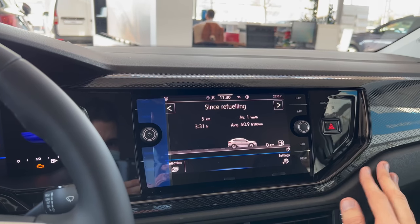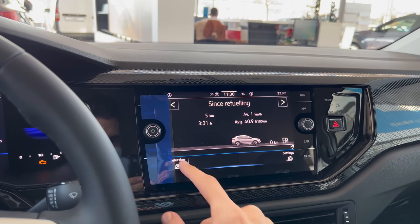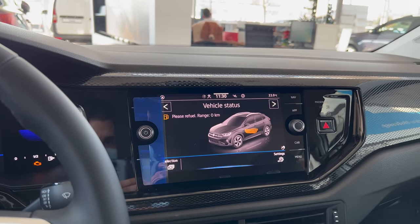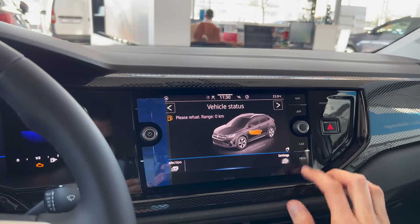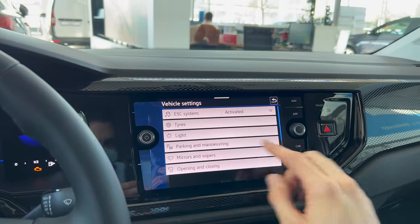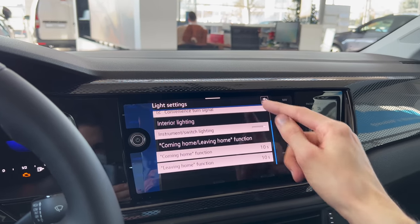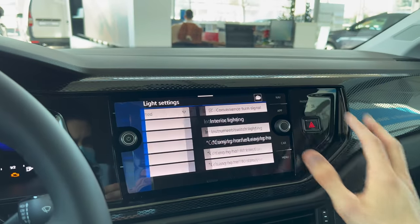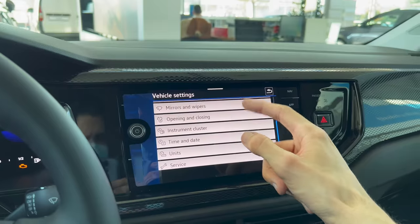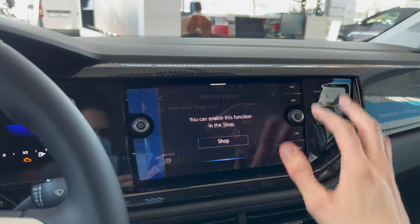You can see here average consumption, driving data, vehicle status including TPMS and fuel. In the settings you can check lights - you could have ambient lights here, but this is a base model so it doesn't have that. I'm not going to go through all of these because I've covered that multiple times in the other Volkswagen cars.